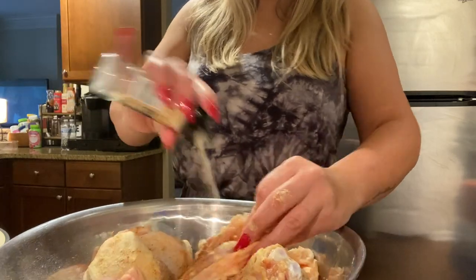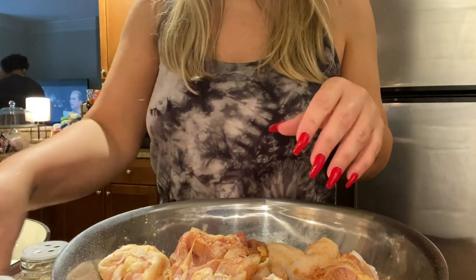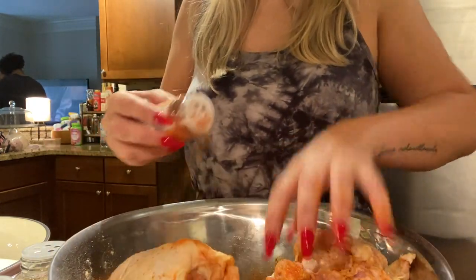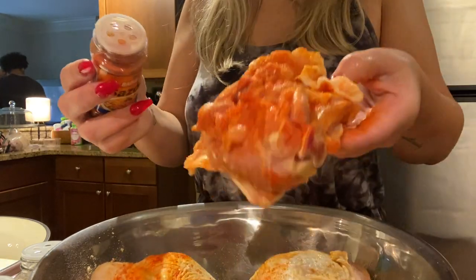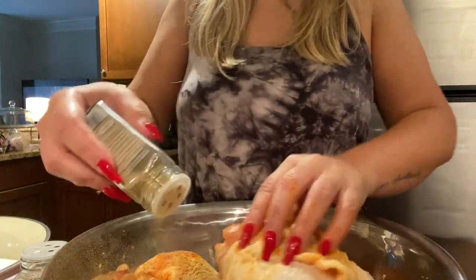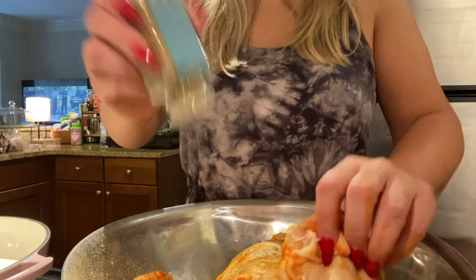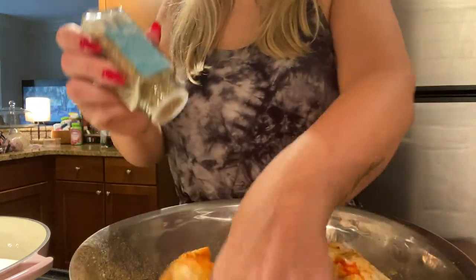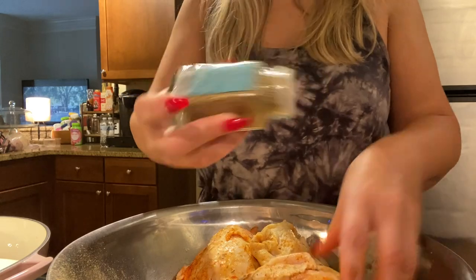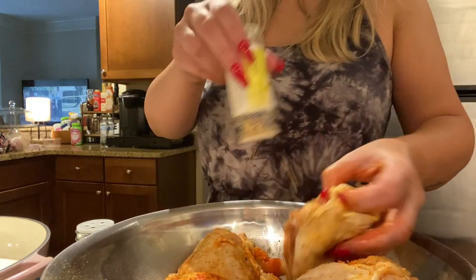Use what you have in your cabinet — you don't have to go out and get any special seasoning, just use what you currently have, it works. We're gonna use some sazon, it's really good and gives it color too. Then poultry seasoning — get a good little bit in there. And then we're gonna use some rosemary, which is always good on chicken. Fresh or dried, whatever you have on hand. And we're gonna use some adobo — season it really well, and we're going to allow this to sit for a while.